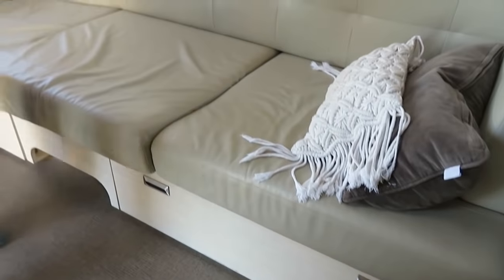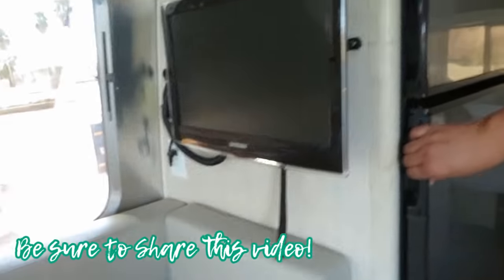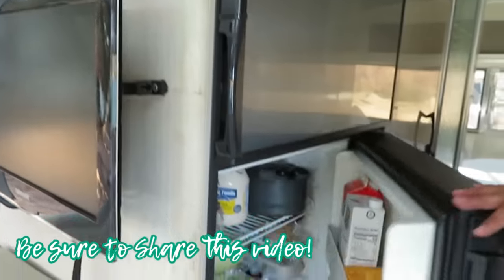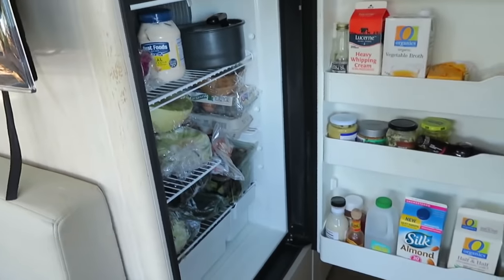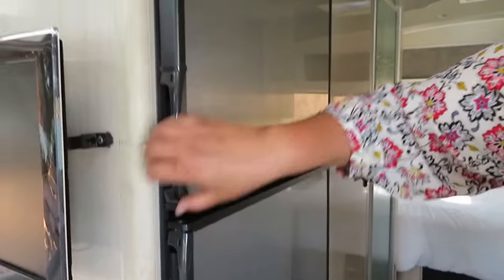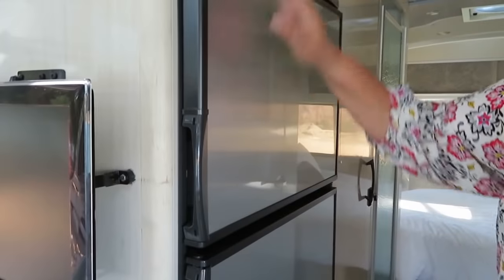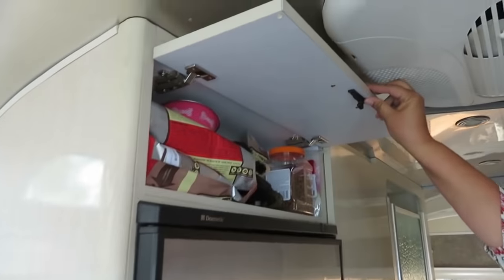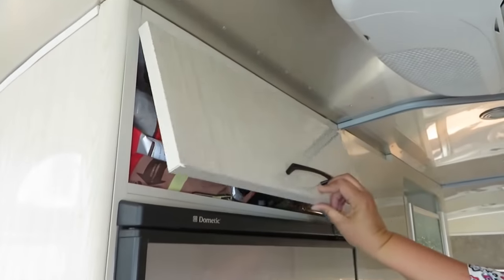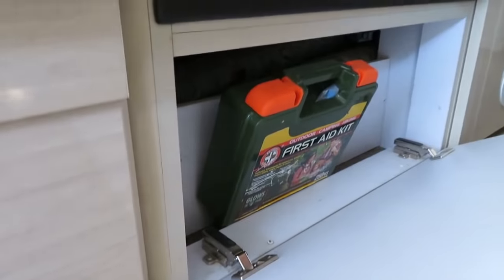There's also storage under the couches where I keep a juicer, miscellaneous coffee stuff, a pillow — the other one is empty. It has a nice big refrigerator — it's a three-way Dometic fridge, holds tons of food, you could go out for a month. Here's the freezer up here where I keep my dog food, and down here is a little storage with a first aid kit.